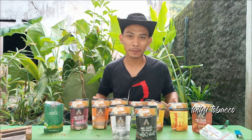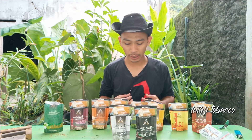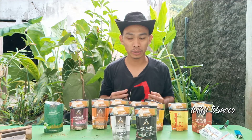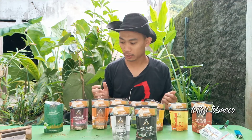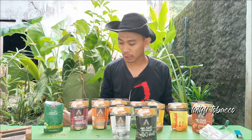Assalamualaikum warahmatullahi wabarakatuh. Dari daerah Cipayung, Jakarta.